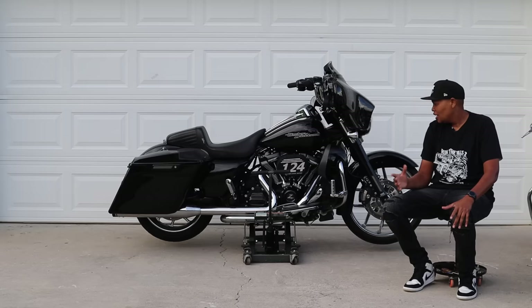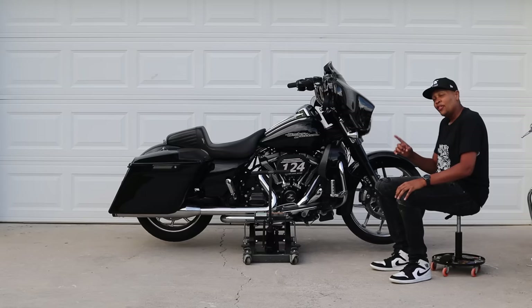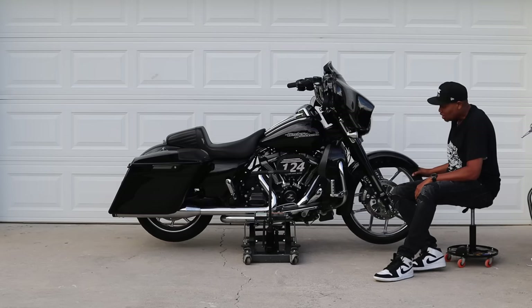I just got back from a road trip and I want to get this bike cleaned up. When I really want to get a good cleaning I lift the bike up, I take the saddlebags off, and I get my soap and my water out and get the bike clean. The issue with that is this — I'm gonna show you.